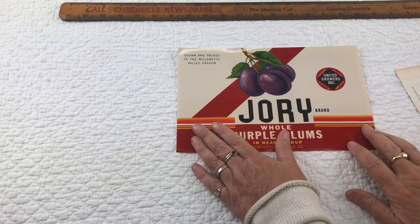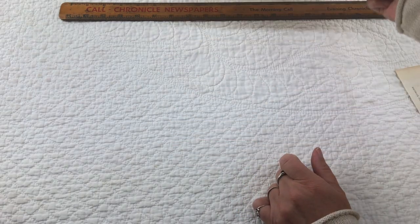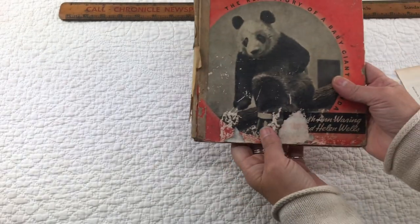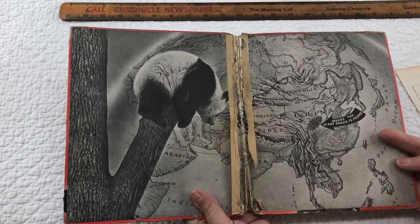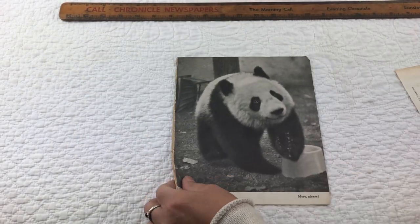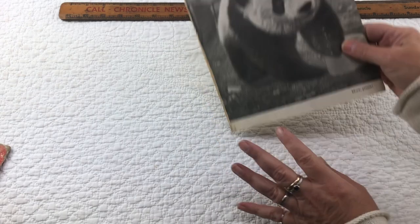This is really cool — we just acquired these old labels from canned goods. You'll get one of those, and you can definitely copy some of this stuff and use it over and over. This is an old book — it didn't have any dates and was really beat up, so I took it apart. Each kit will get one picture from it; it looks like it was Sue Lynn the panda.